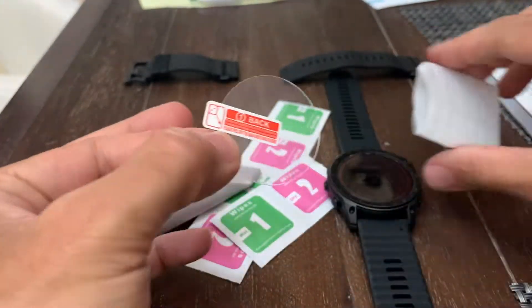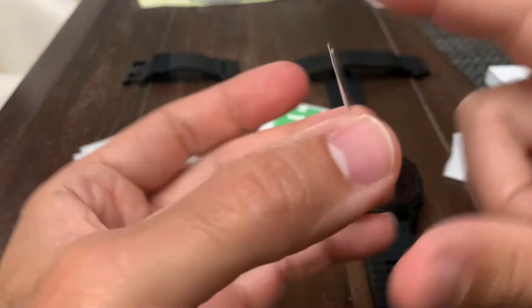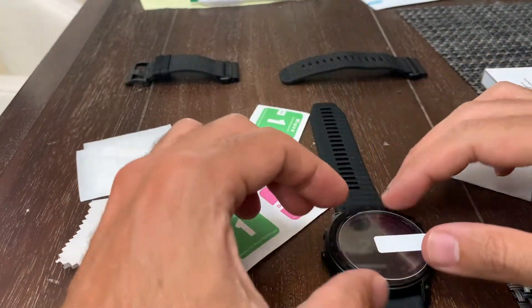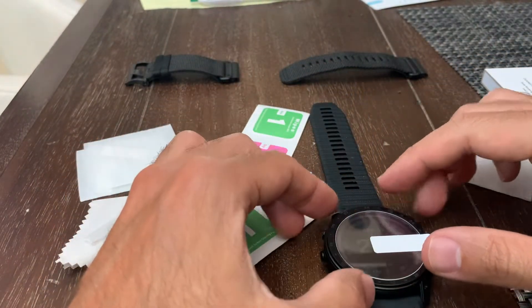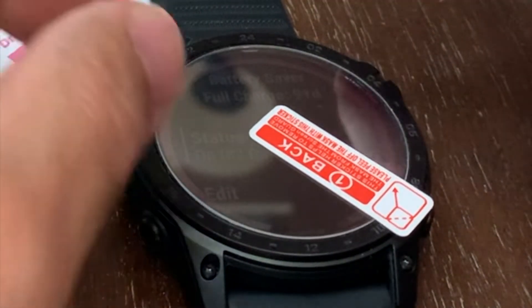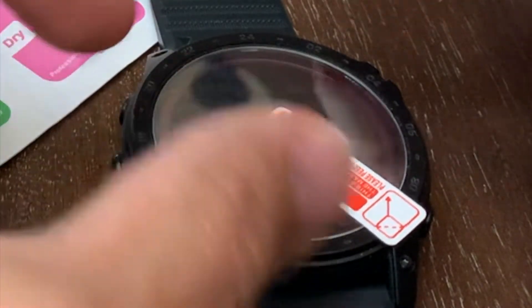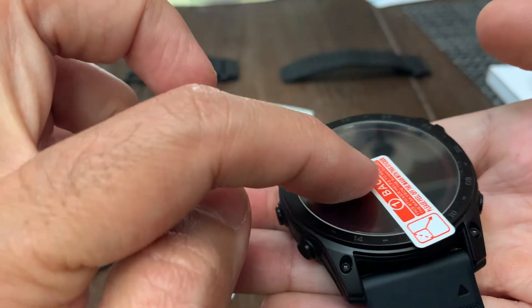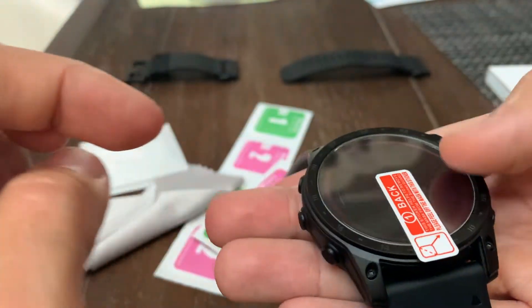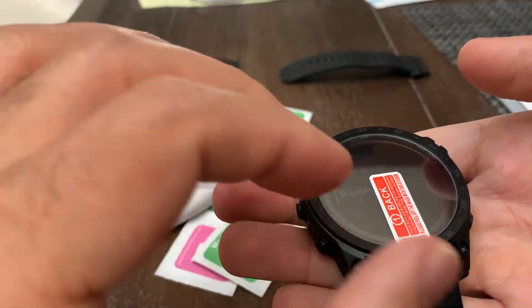Let's look at the glass protector back and check the size. You can certainly tell that it is glass. It's just a minor amount smaller — you can see a little bit of movement, but that's probably how it is so you can get your finger in there to take it off.